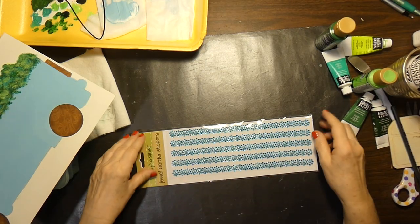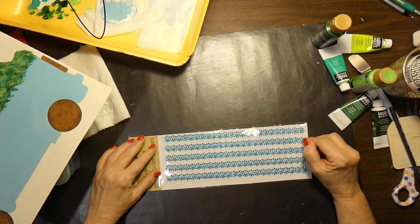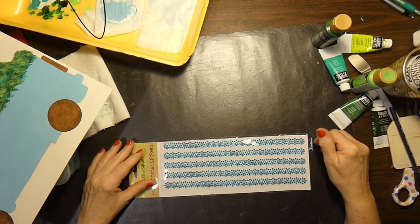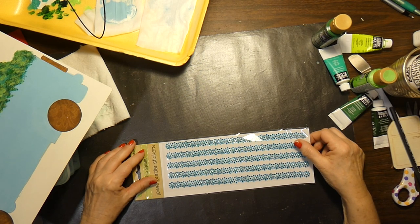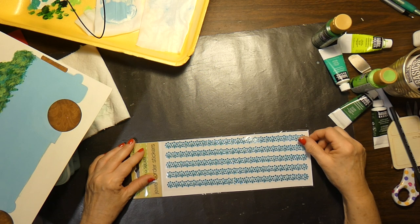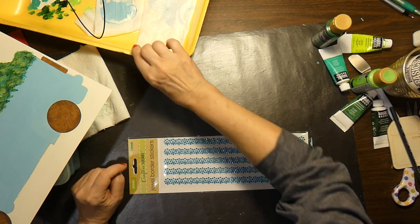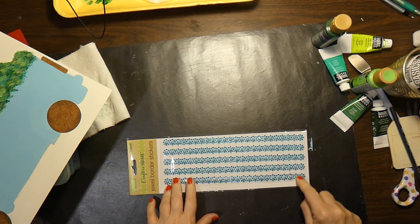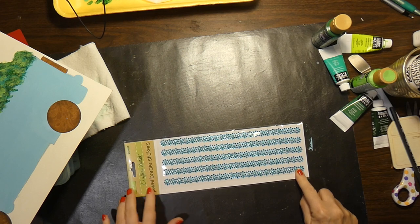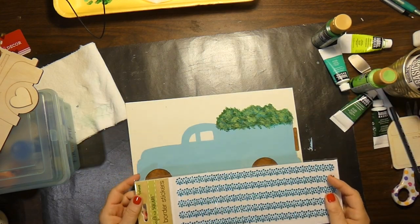Yesterday I went to Dollar Tree. I was out on the road in a different part of town and there was a new Dollar Tree for me — it's located in Warwick, Rhode Island. There was nothing new or wonderful or different; I guess all the Dollar Trees are about the same. But I did find this bling from Crafter Square, and when I saw the turquoise, I thought of my pickup truck. This is going to be a very, very girly pickup truck.